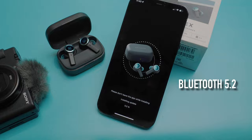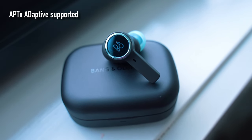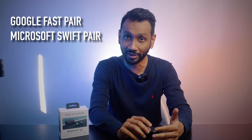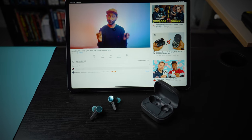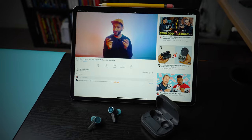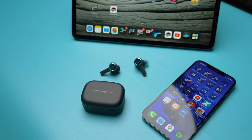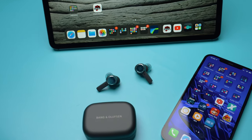Connectivity-wise, the Beoplay EX has hit a home run. They connect via the latest Bluetooth 5.2 technology and support the aptX Adaptive codec, which is great if you are an audiophile. They have also sweetened the deal with certifications for Google Fast Pair, Microsoft Swift Pair, and Made for iPhone. In my testing I never had a single case of audio dropout or audio out of sync while watching videos on YouTube. The Beoplay EX also supports multipoint connectivity, allowing you to have the earbuds connected to two devices at the same time.